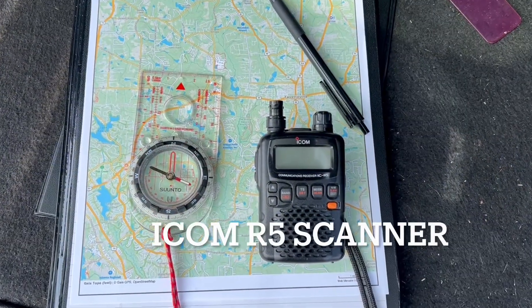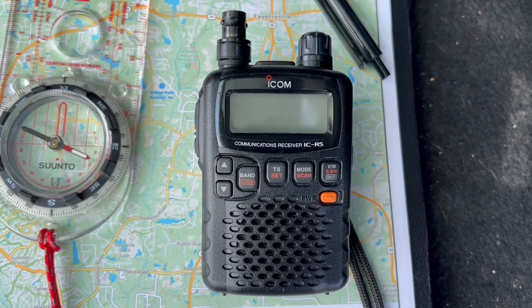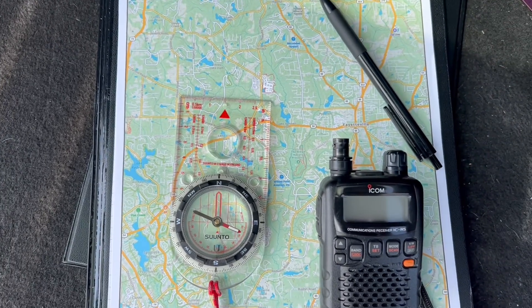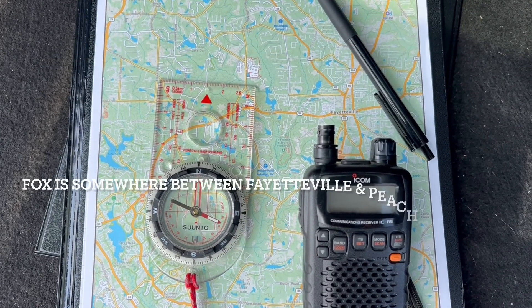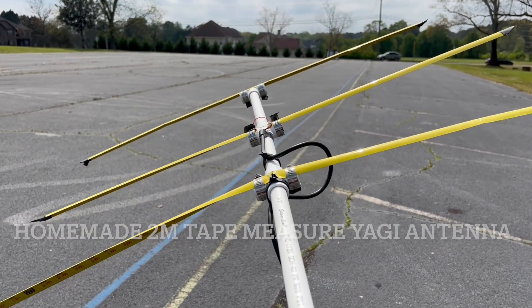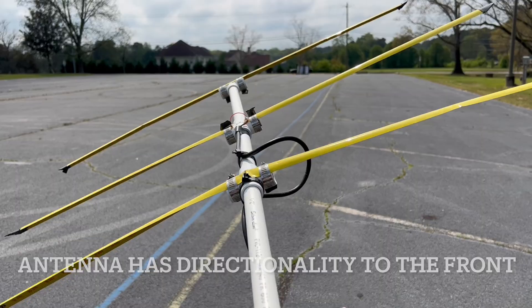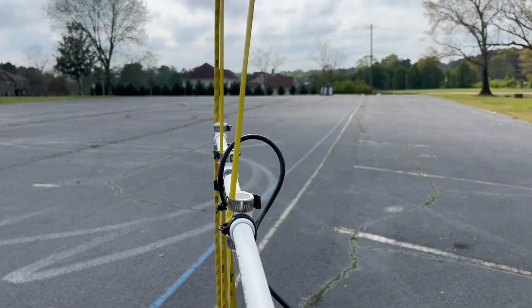Here's some of the gear I'll be using. This is an ICOM R5 radio scanner, and we will be focused on the VHF band. I have a compass so that I can take bearings from my location to where I find the signal. This is a map of Fayette County. I've been told the fox is somewhere between the city of Fayetteville and Peachtree City. The other piece of equipment I have is a tape measure two meter VHF Yagi antenna. This antenna has directionality, so I will be connecting it to the scanner and pointing it in various directions until I get a good strong signal.